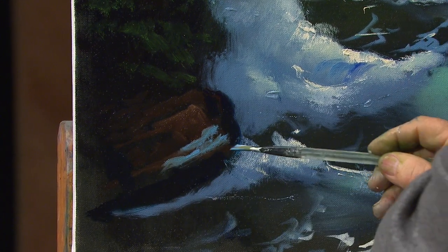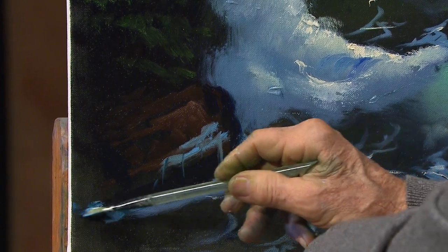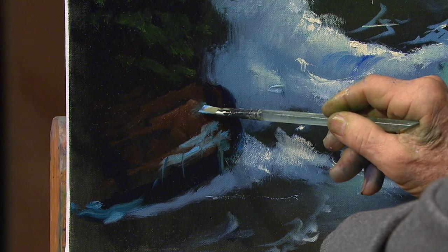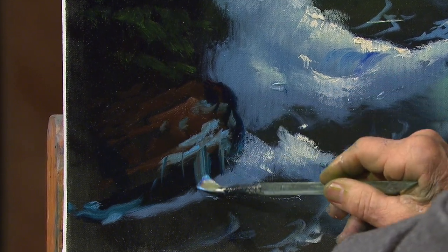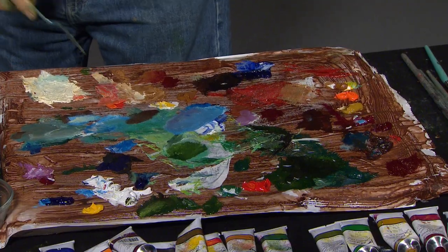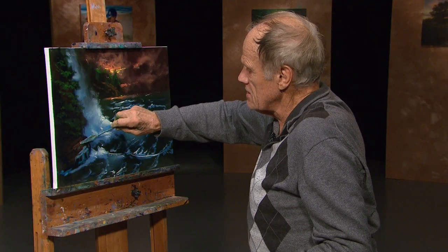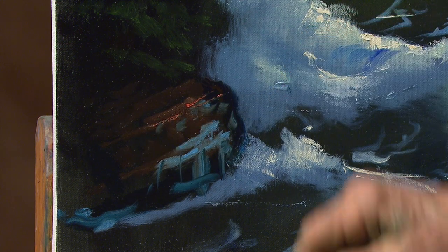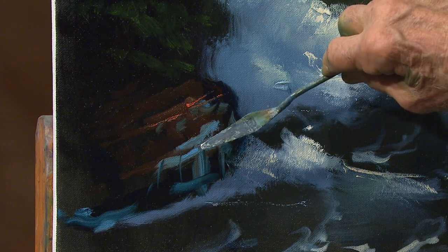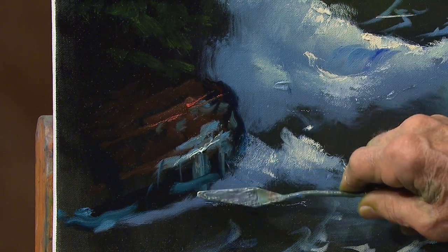Then let it drop off. What might help just slightly on the rock is having the smallest amount — I'm taking orange and white, which we used up in the sky, just a little bit of sparkle. I can put a little bit of that same sparkle on the gray, the bluish gray here. So this is the ochre and white, and let some of that come down.